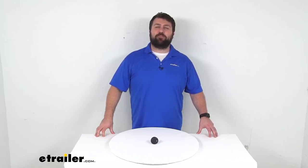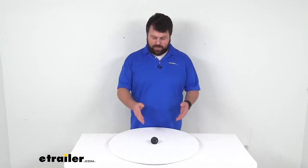Hi there, I'm Michael with eTrailer.com. Today we're going to take a quick look at this Lippert replacement jack cap. This is going to replace the 2 inch diameter cap for your jack.